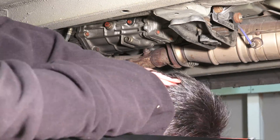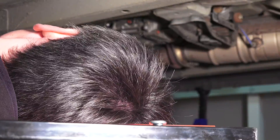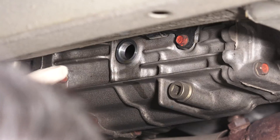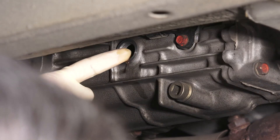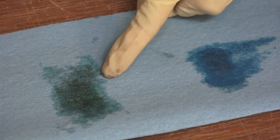First, with a drain pan located underneath, you'll want to locate and remove the oil filler plug. This is the plug on top, not to be confused with the bottom plug which is the drain plug. Removing the fill plug will allow you to check the cleanliness of the oil as well as the level. As you can see, with the old oil on the left and the new oil on the right, the old oil is clearly dirty and in need of replacement.